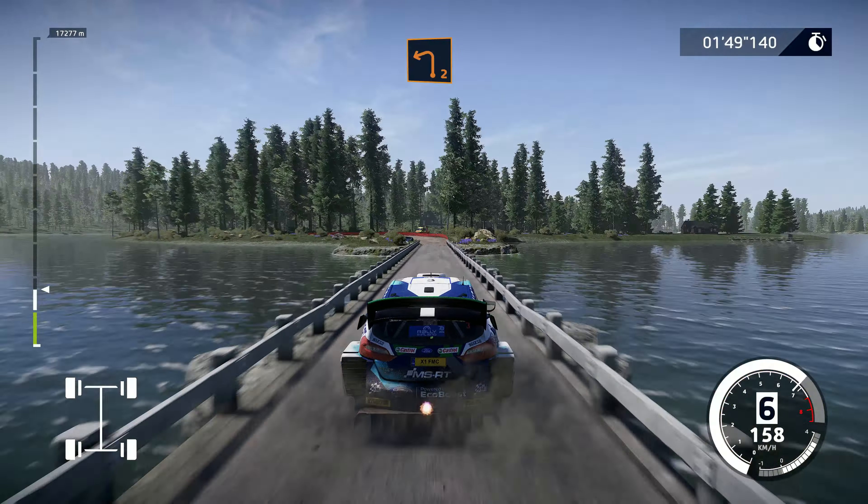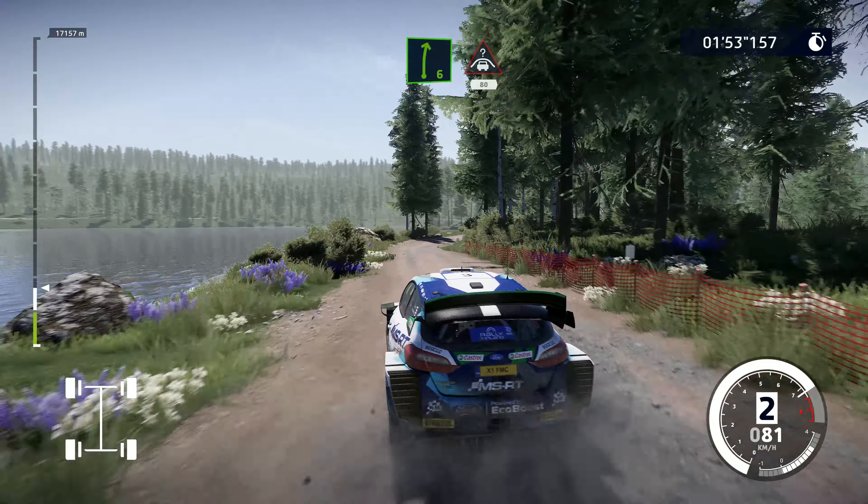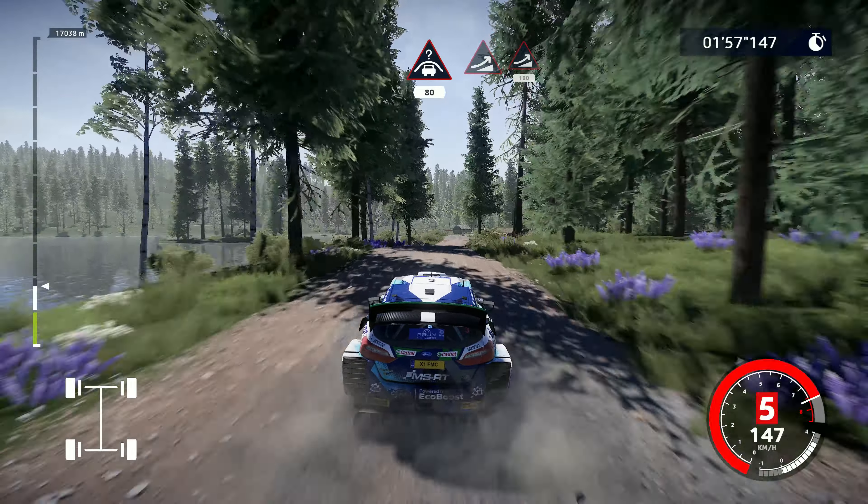Caution, brake for left 2, big cut. Into right 6 and crest, keep middle, 80. Jump, keep right into jump, 100.